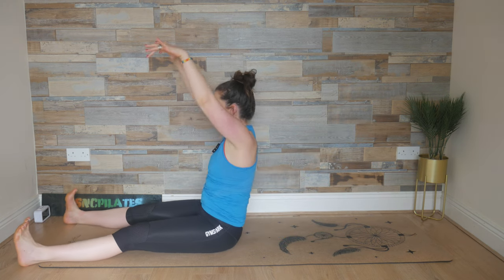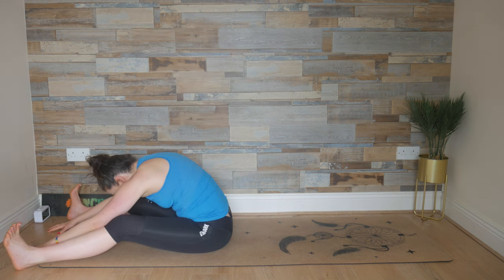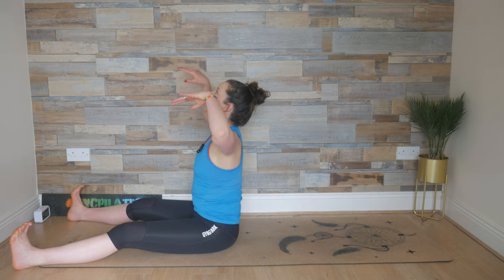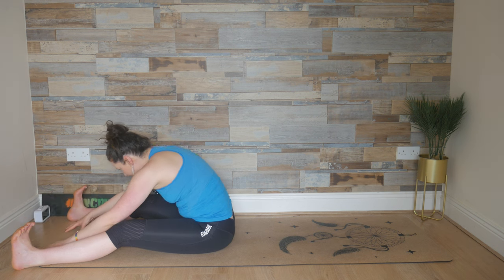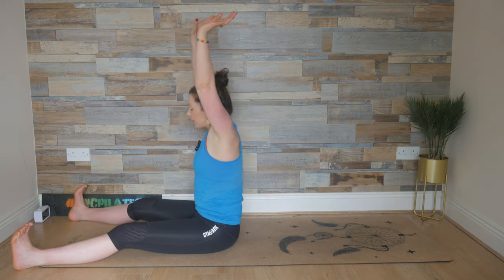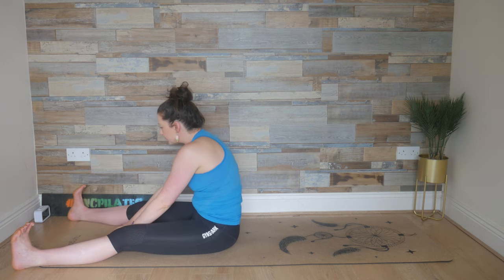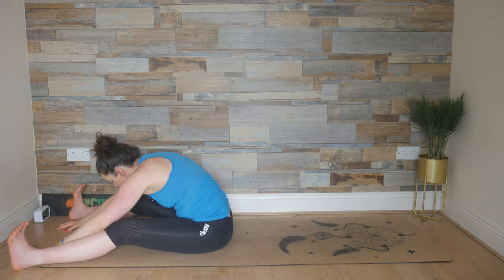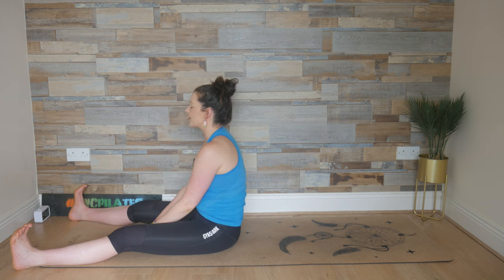Widen the legs for spine stretch, bend the knees if you need to, ground down with the sit bones. Inhale, stretch up, look up. Exhale, fold. Breathe in, feel the stretch, press down with those fingertips, and exhale, rebuild, restack, re-lengthen. Inhale, look up, reach up, drop your shoulders away from your ears. Exhale, fold forward, press the fingertips into the floor as you breathe in, and exhale, rebuild, restack and re-lengthen. Last two: breathe in, look up, reach up, exhale fold forward, feel the stretch, tuck the chin. Last time: look up, exhale fold forward, breathe in, feel the stretch, and exhale, bring it in slowly, controlled. Find your tall spine.